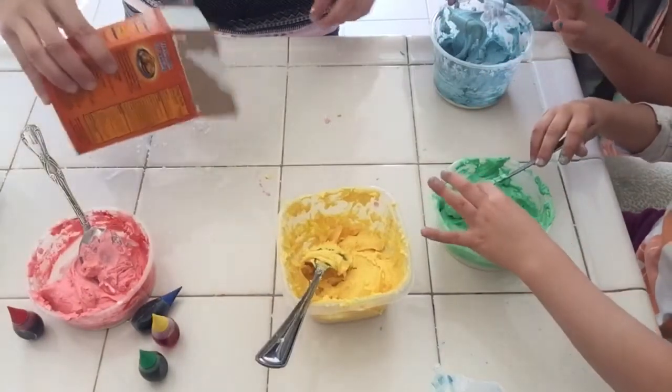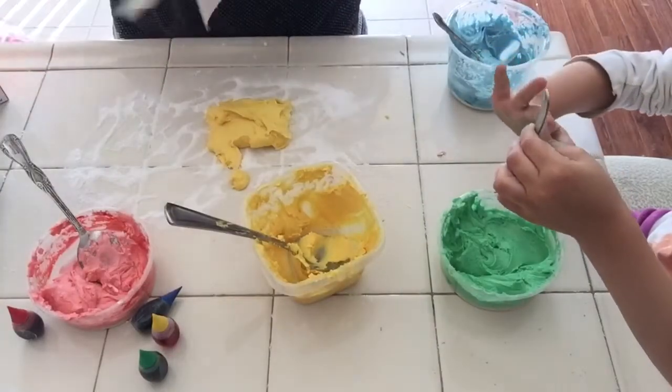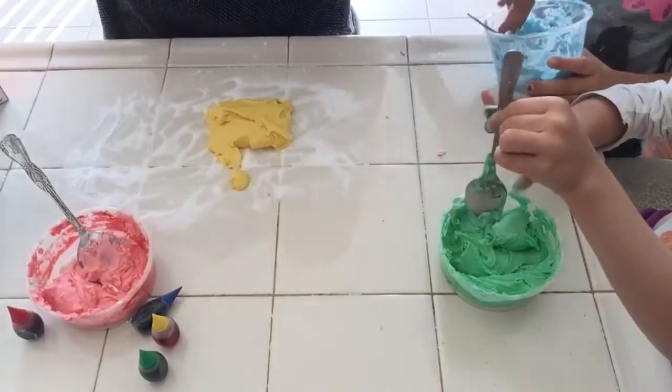As you can see, mine was still sticky, so you're gonna want to make sure yours doesn't stick to your fingers when touching it, so it doesn't stick to your hands when you're molding it together.